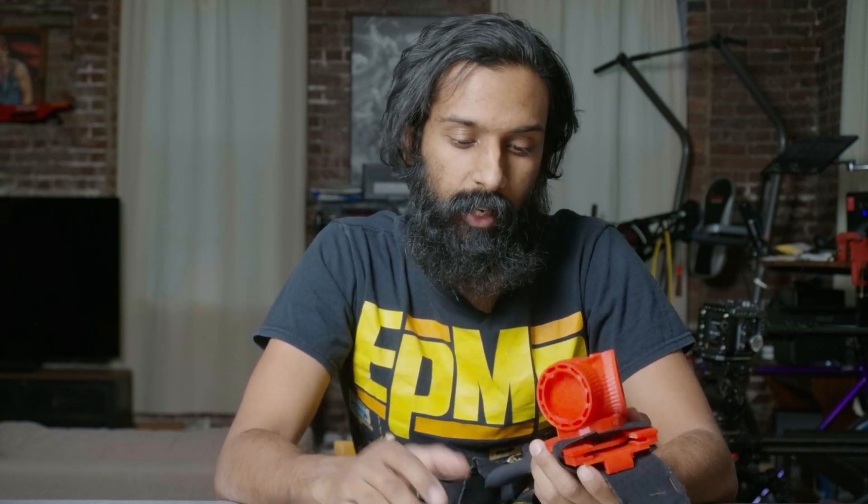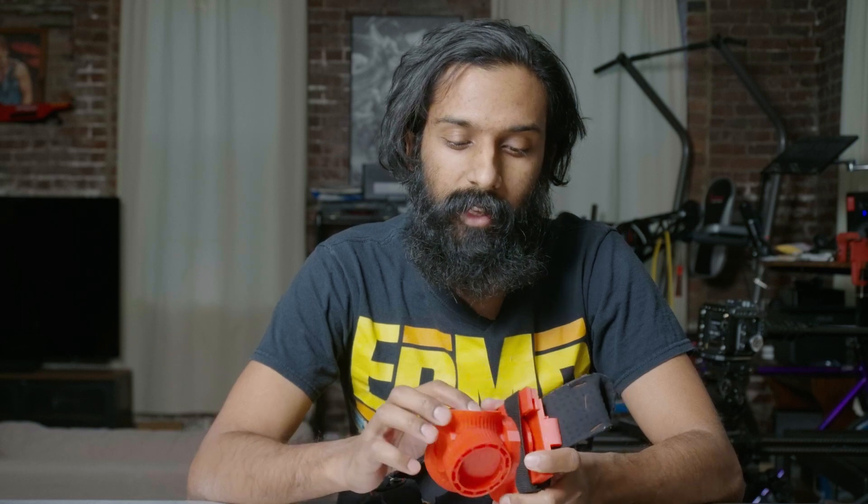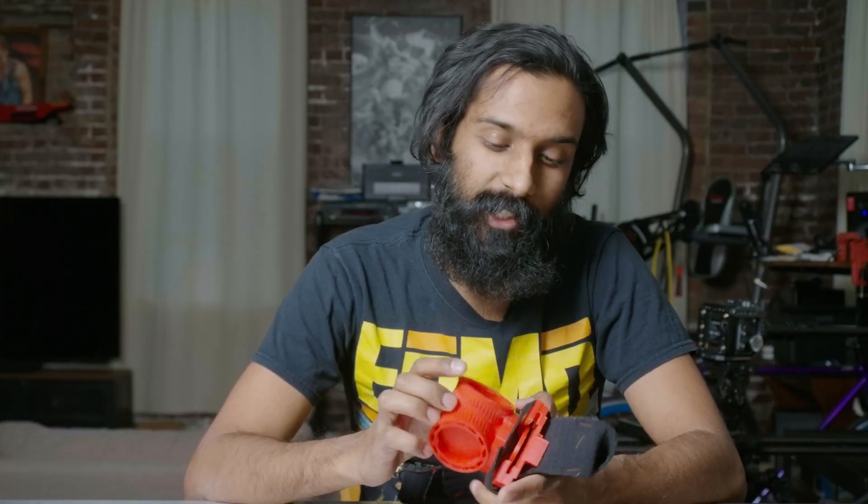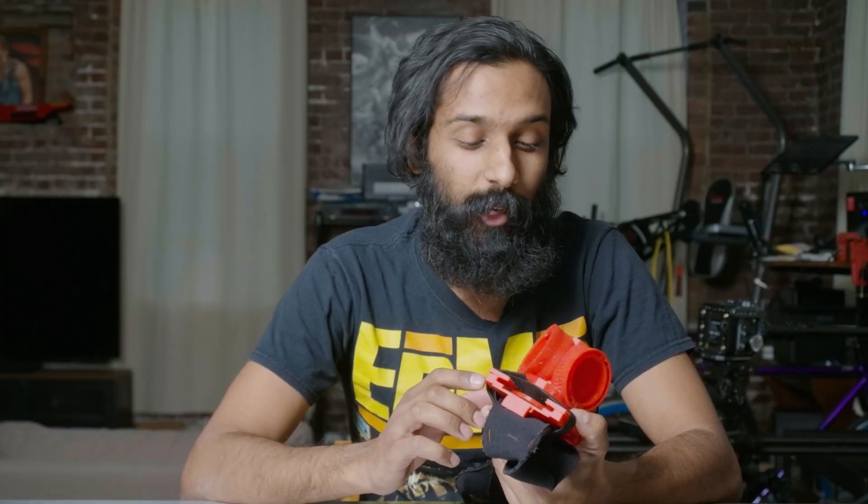It's a pretty cool design. Will I use it in its current form? Probably not. The issue is that the actual flanges for the Micro Four Thirds mount are printed on here. The question is: would I trust several thousand dollars worth of camera lenses on plastic flanges? And the answer is no.